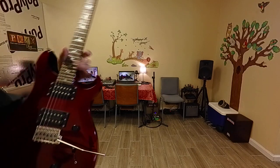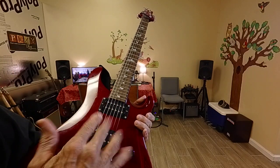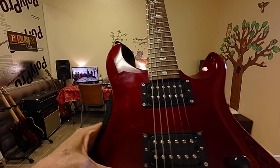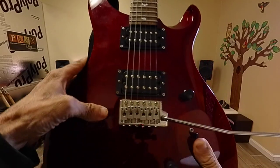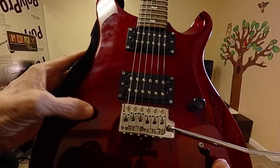I set the intonation out after the string height was done. The action is what they call it. And you can see it's usually staggered like that because the wound ones act a certain way.